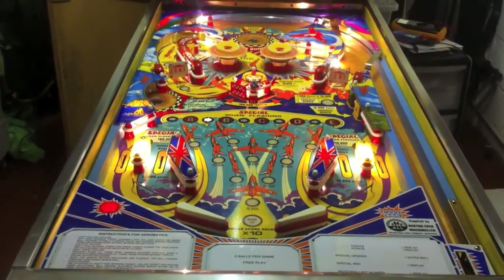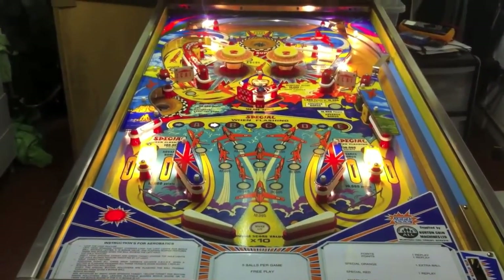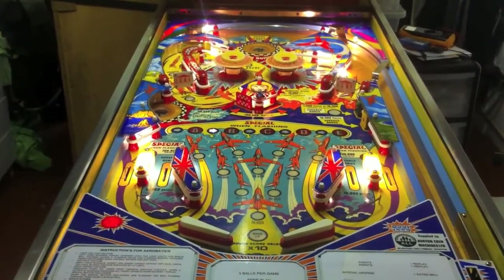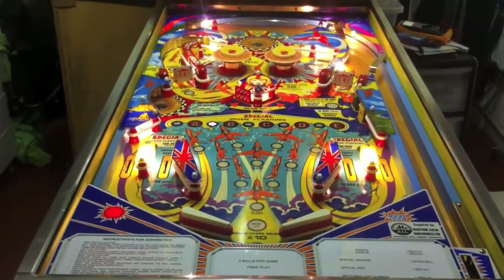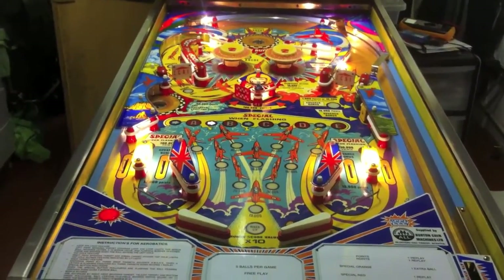So hopefully as you saw by that, the game plays really well. That's the end of this video series - I'm not going to be doing any more. There are a couple of minor tweaks, but nothing major. All the major work is pretty much done and the game's ready to go to Northern Lights. So hopefully I'll see you at the Northern Lights Pinball Show and you'll be able to have a game on it. Thanks a lot for watching. Cheers.